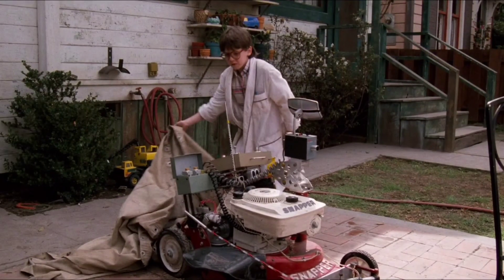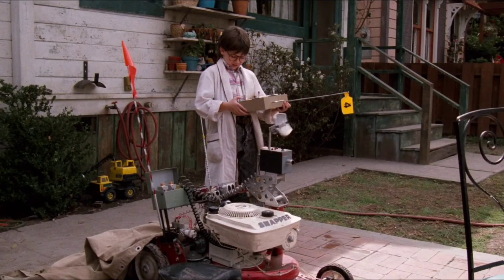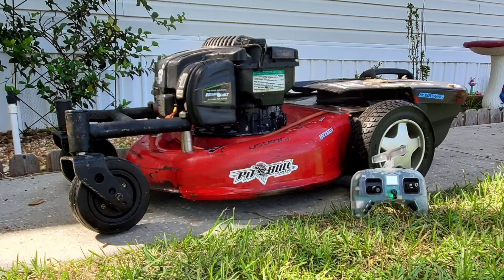Let's talk RC lawnmowers for a second. Ever since I was a kid watching Honey I Shrunk the Kids, I knew one day I was going to have an RC lawnmower of my own. Well, one day it finally happened and here are the results.